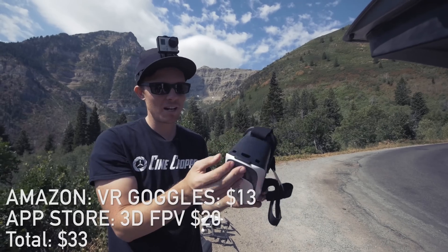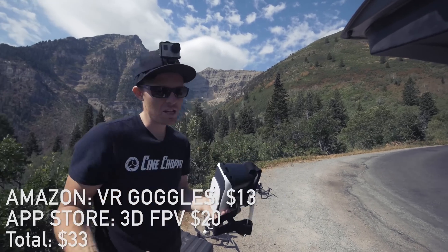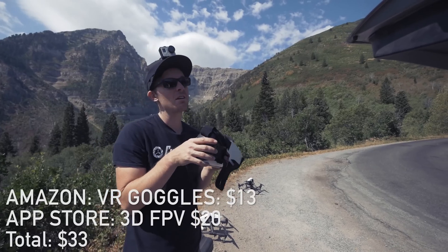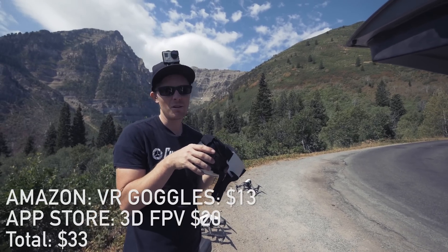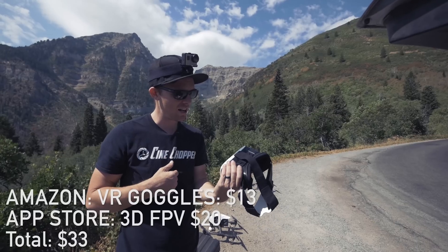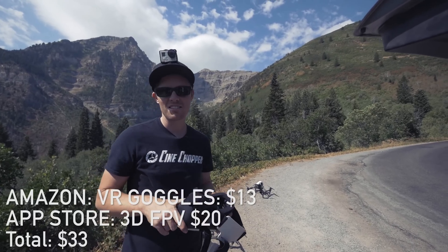For like 20 bucks and using an iPhone you already have for your P3 or your Inspire, it's pretty much a no-brainer to get this. The app is like 20 bucks — it's called 3D FPV — and it's super, super awesome. I highly recommend that you guys try this out.